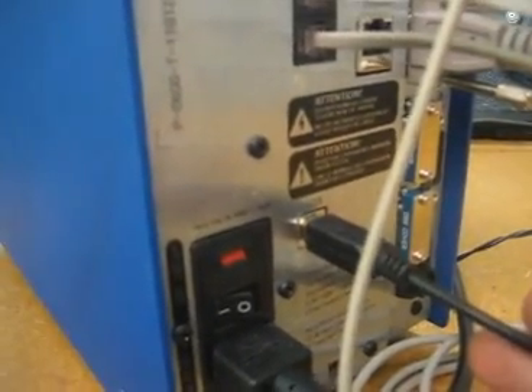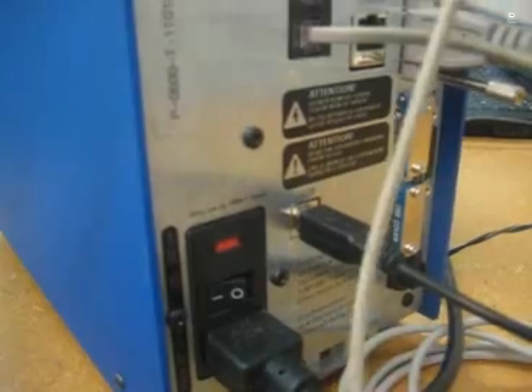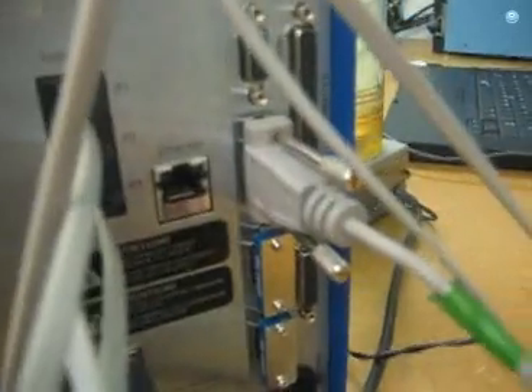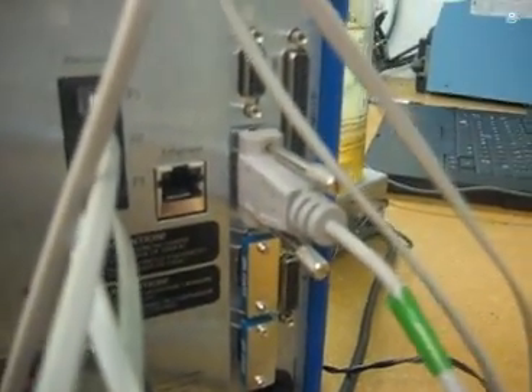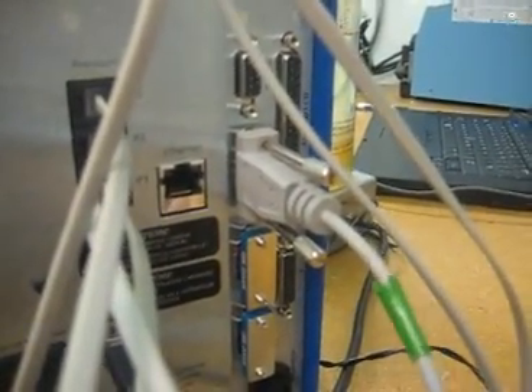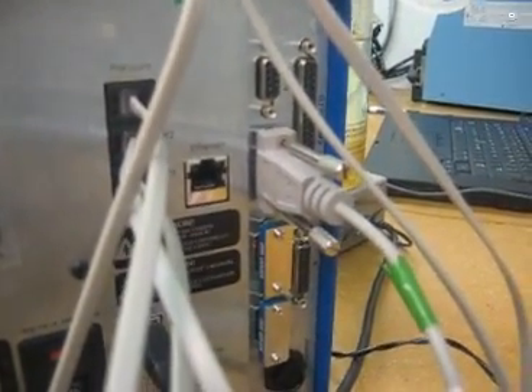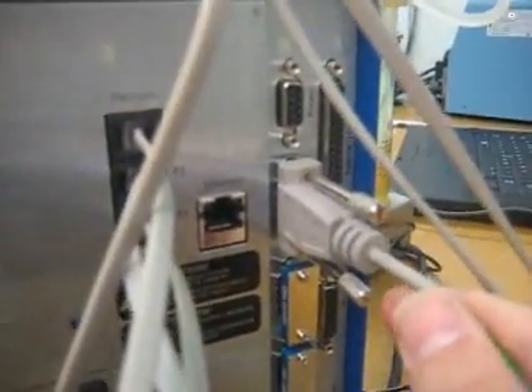There's a USB cable shown here which is going to my laptop and the PsyDoc software. PsyDoc is not included by the way — it's an extra charge. This cable here is a balanced communication cable which allows the system to automatically monitor, record, and make decisions based on the balance values. Again, that only fits in one spot and it's labeled S1 for scale.